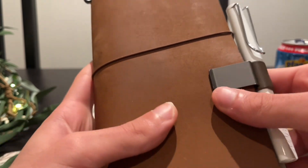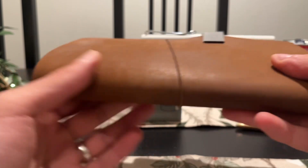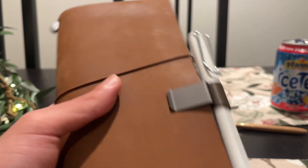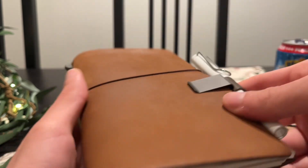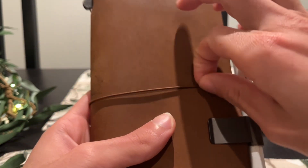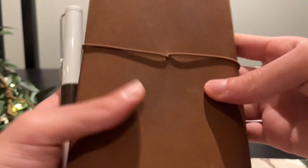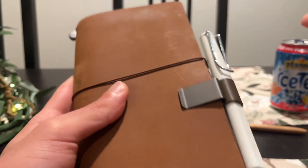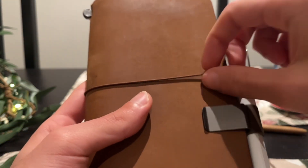I've had this for around three months now and you can see that it has started to patina a bit here at the edges. I am very rough to my notebook — it comes with me everywhere, so that's why it has some scratches and it doesn't look perfect. But I like that about the Traveler's Company brand. It develops with you and over time it gets a beautiful patina look.